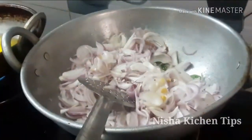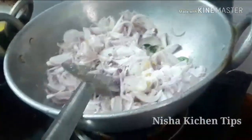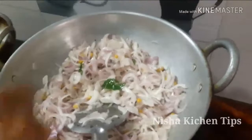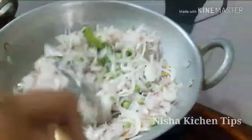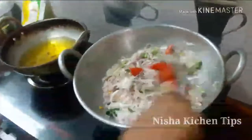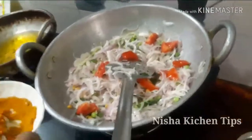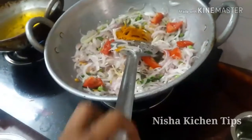I will put a spoon in the pan. 2 tablespoons of phoenix.